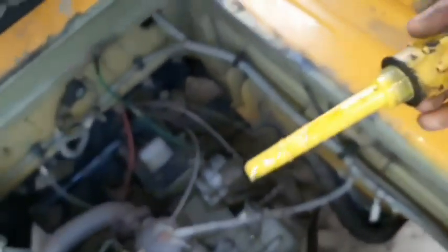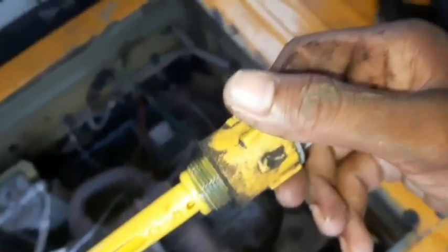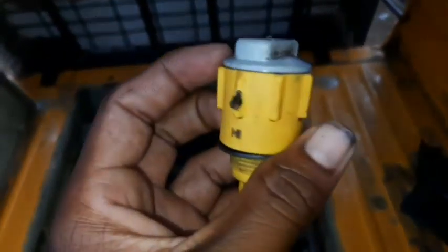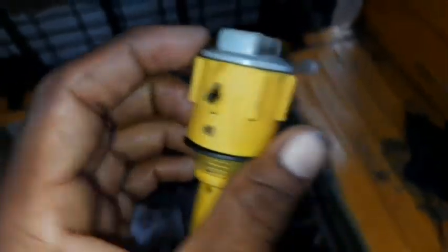It's a cooling area. This is the cooling fan.